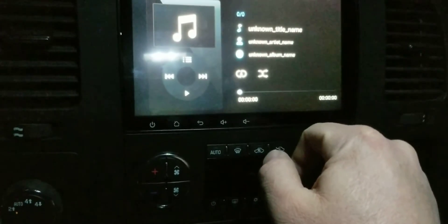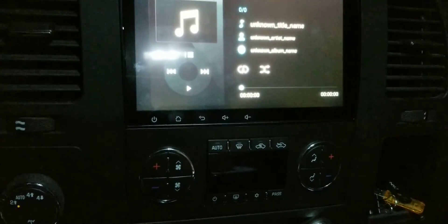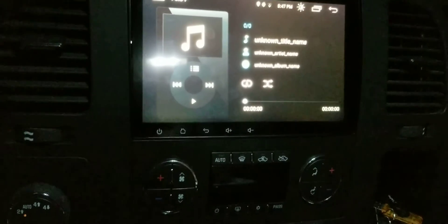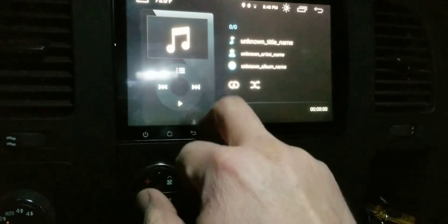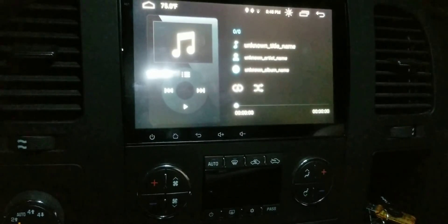Now when I click iPod, it straight up shows my iPod. I'm not sure if it'll play — I might have to go into the glove box and kick it on. That's another thing I dislike about this radio: every time, it won't just play or go to the next track automatically. So mostly I've been doing Bluetooth through my phone.